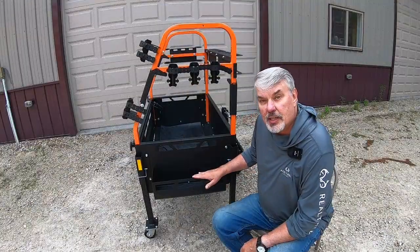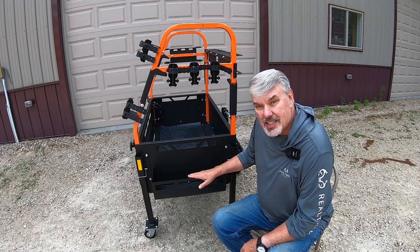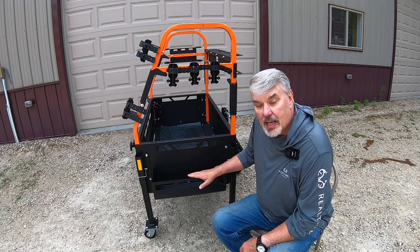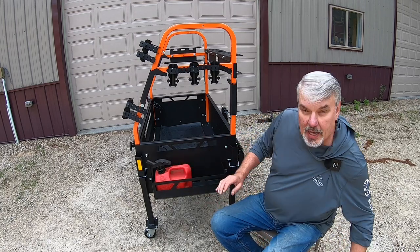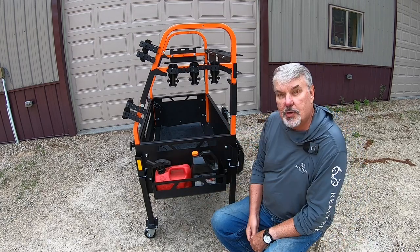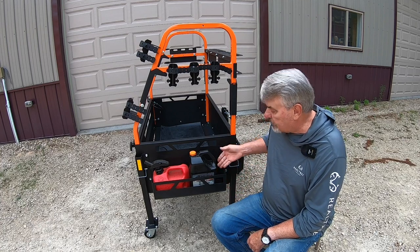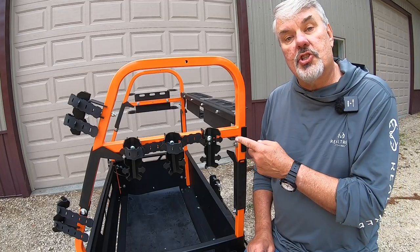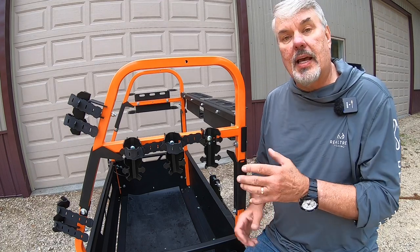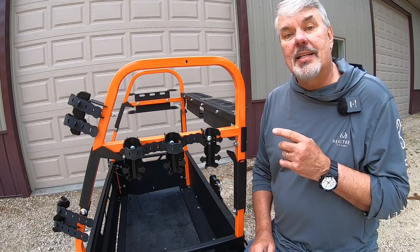You have a larger tray that measures six and a half by 19 inches. It will hold my premix and my bar oil extremely easily and still have room for additional accessories.